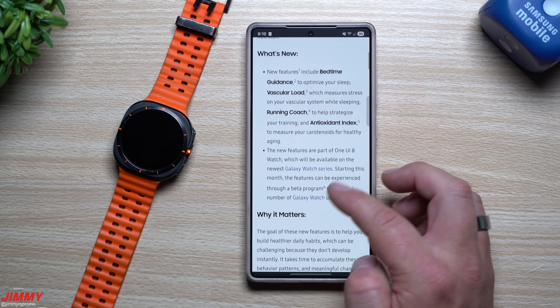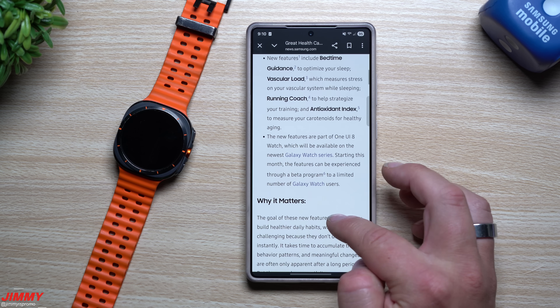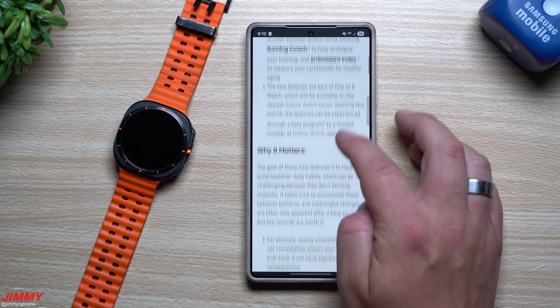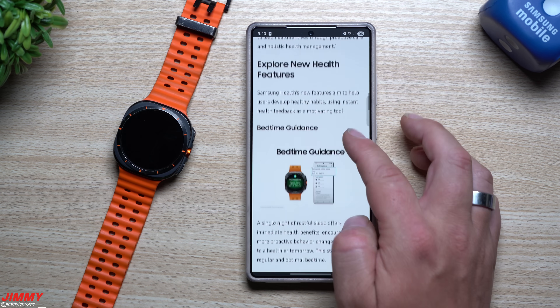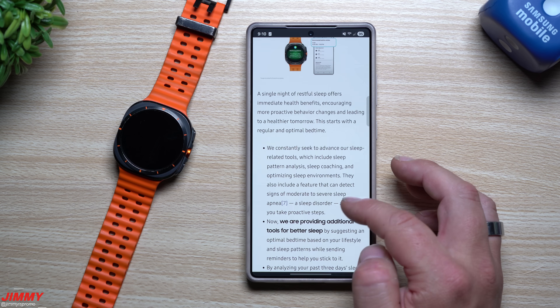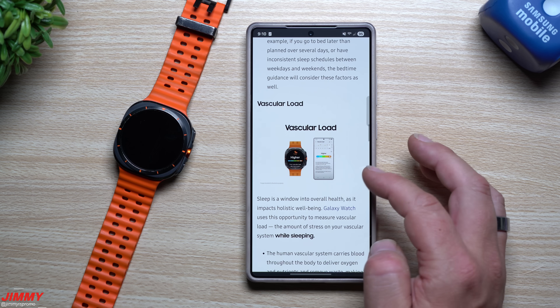Back on the 16th, Samsung published a Newsroom article talking about all the newer features coming with Samsung One UI 8 Watch. Scrolling down through the new features, one of them is bedtime guidance — it gives you a full schedule letting you know when you should go to bed, when you should wake up, and when you should start cooling off and relaxing.